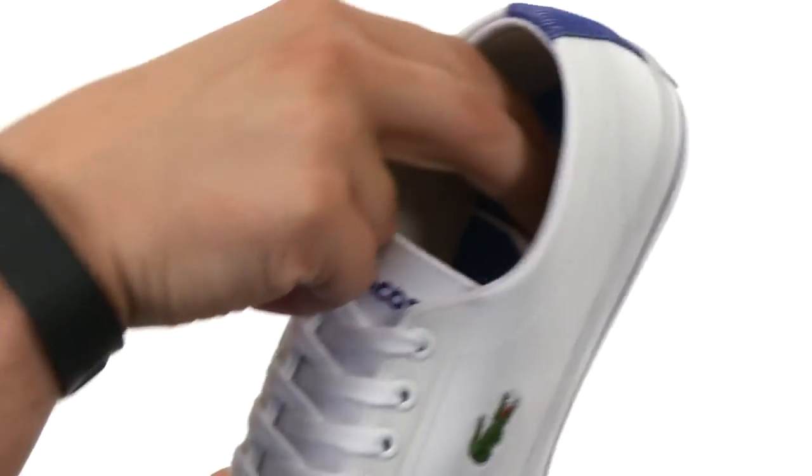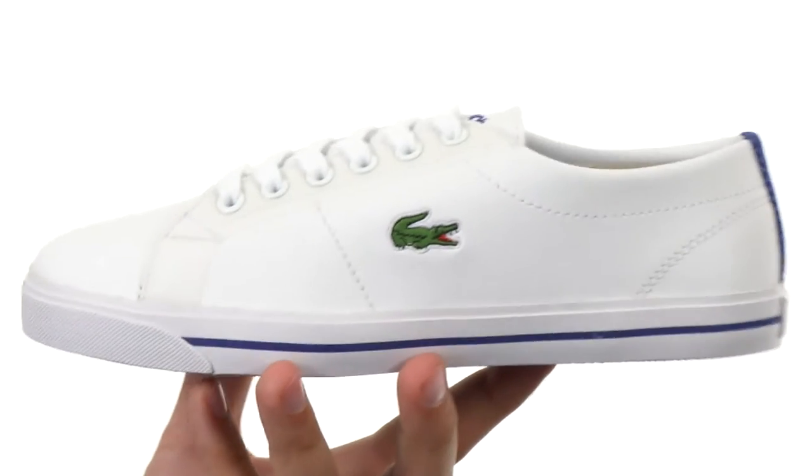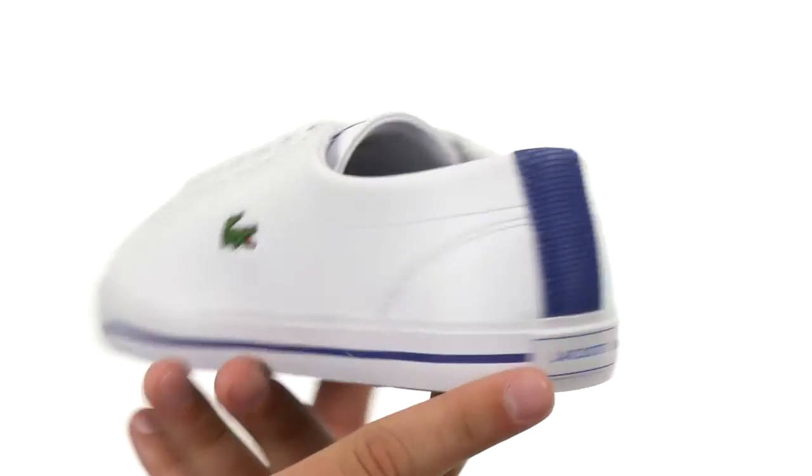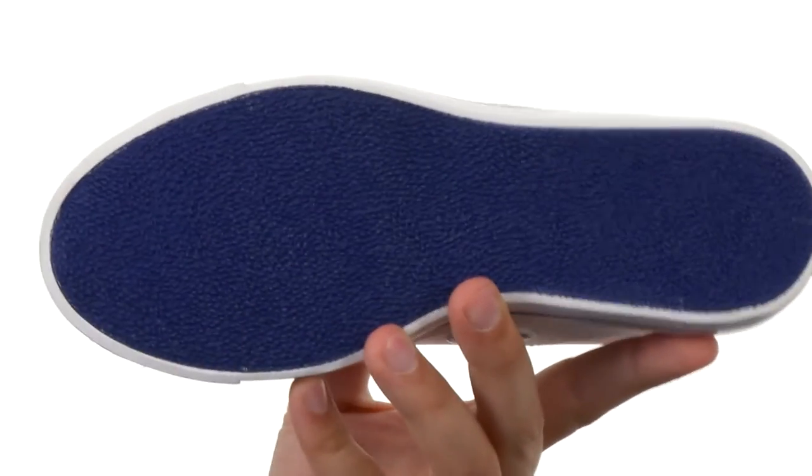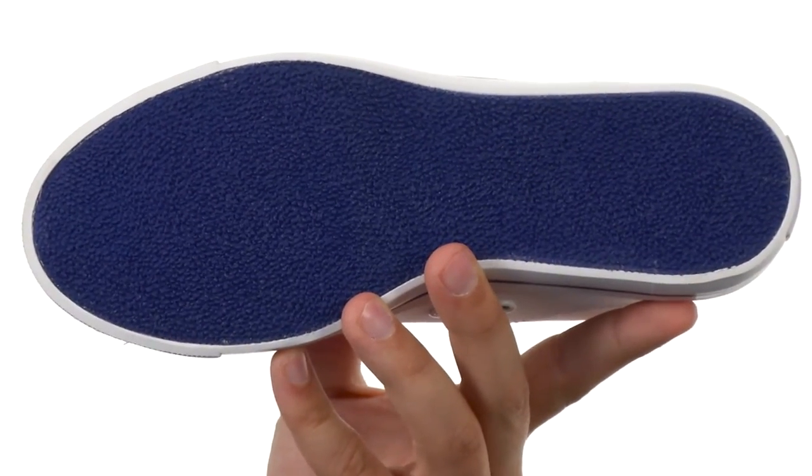You have a textile interior, it's very comfortable, along with a nice cushioned footbed to keep your feet feeling great all day. There's a colorful stripe around the heel that runs around the midsole, which is great.